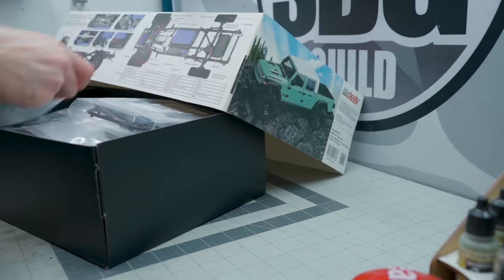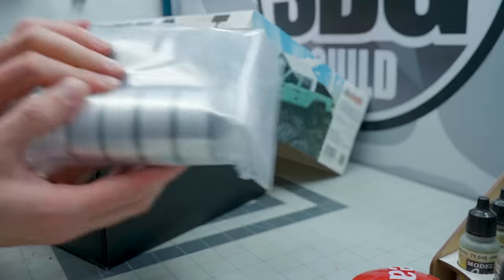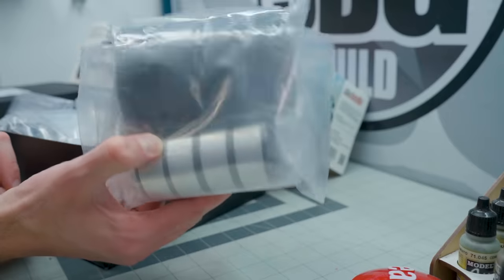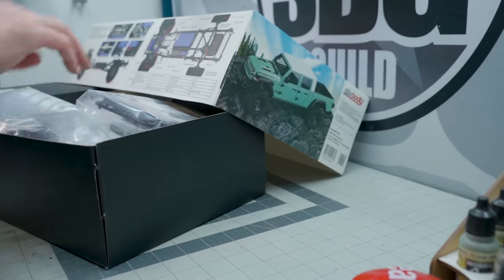Did I mention wheels and tires? It includes wheels and tires. I don't know if that's an add-on or not, but there's some heavy weighted rims in there, and they do have that sort of Jeep Gladiator look. This is really great - watch for that, it'll be coming very soon. And with that, I think that's going to do it for this episode of What's on the Bench. Thank you so much for watching, and we'll see you again next week.